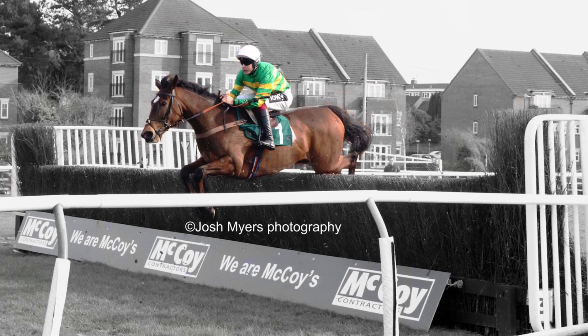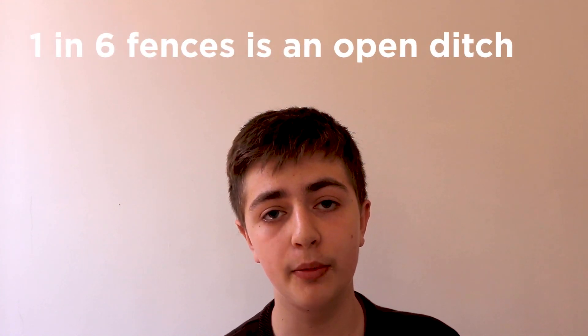Once a horse has gained experience over these hurdles they tend to move on to steeplechases. Now steeplechase fences are much bigger than hurdles, and apart from any water jumps every steeplechase fence must be at least four and a half feet high, but some steeplechase fences are much larger than this, such as those found on the famous Grand National course at Aintree. For every mile of a steeplechase ran, six fences must be jumped, and there are two types of fence: open ditches and plain fences.